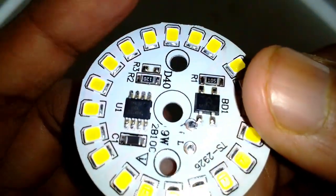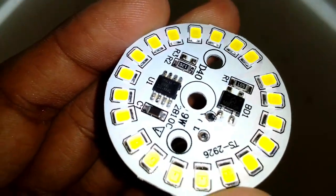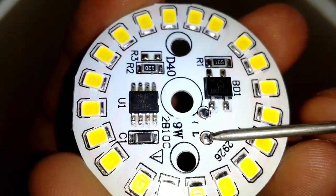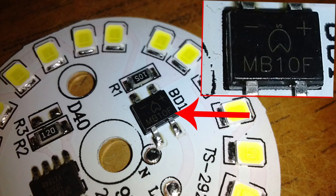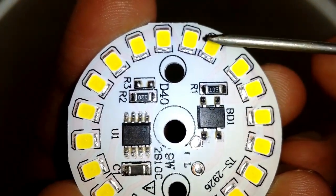This is the MC PCB that I was talking about. As you can see, it has the driver on board. The working principle of this board is very simple — the power goes in through these pads, then it goes inside the full bridge rectifier, and after coming out of there it goes into the SMD LED chips.